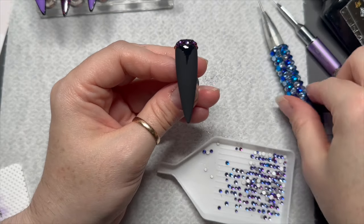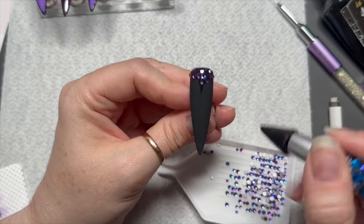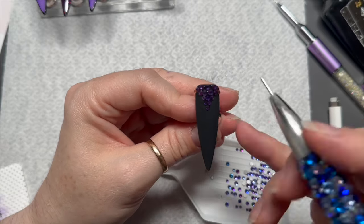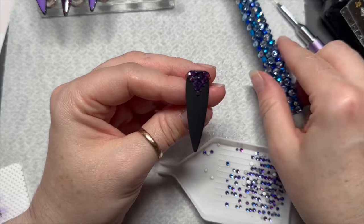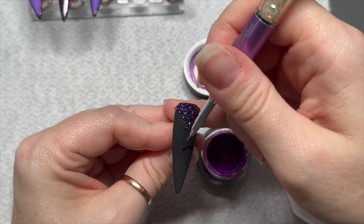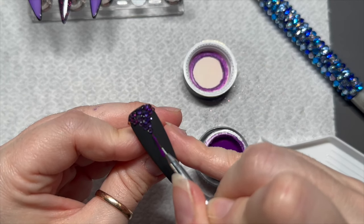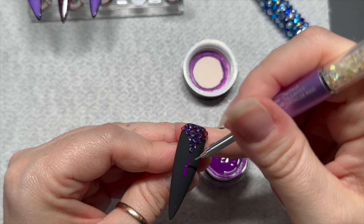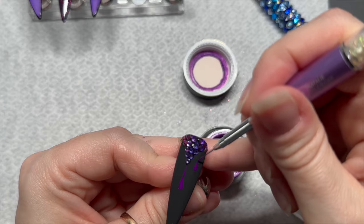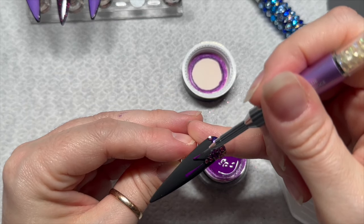You know the hairline when your hair points down — it's going to go down to a point, more like a curve. We're gonna fill this in with crystals and then pop them in the lamp for 60 seconds. Now I thought I would incorporate a little bit more purple using Madam Glam's purple gel paint. Where the crystals point down I've done a little drip, then a drip on the left hand side and a drip on the right hand side. The gel paints will need a 60 second cure.